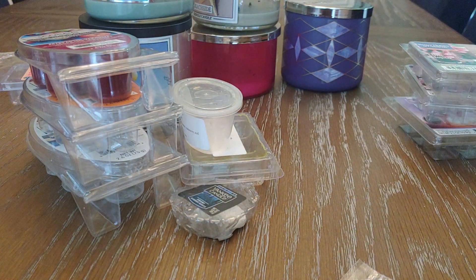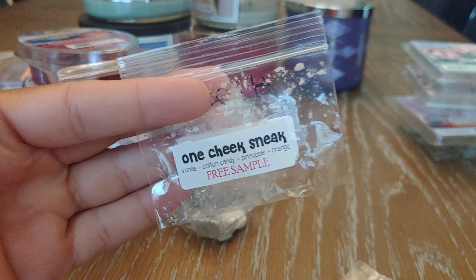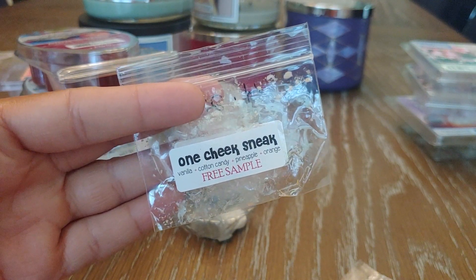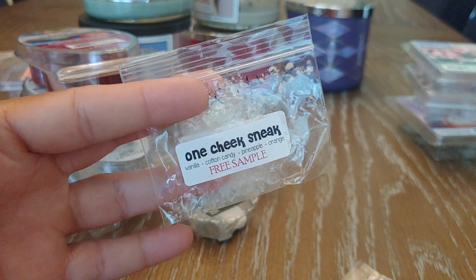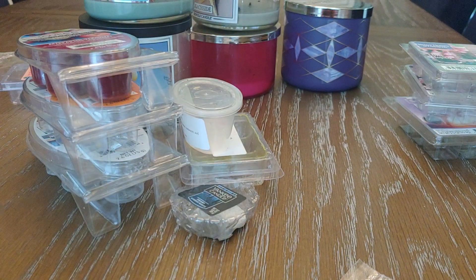From That Smell Good Shop I melted my sample — Cheek Sneak, which is vanilla, cotton candy, pineapple, and orange. This was absolutely amazing, so good, really good thrower, and one I would definitely pick up for the spring and summer months.